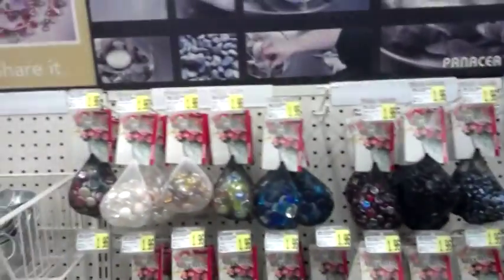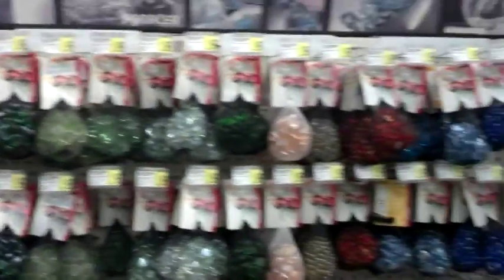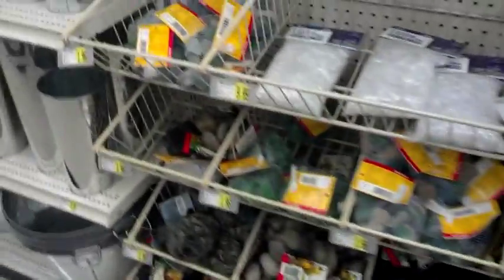There are so many different stones and beads you can get. You can do whatever you want with them. I'm just doing Christmas colors — red, green, and white ones. Check the video for the price; I think they're a dollar or two.